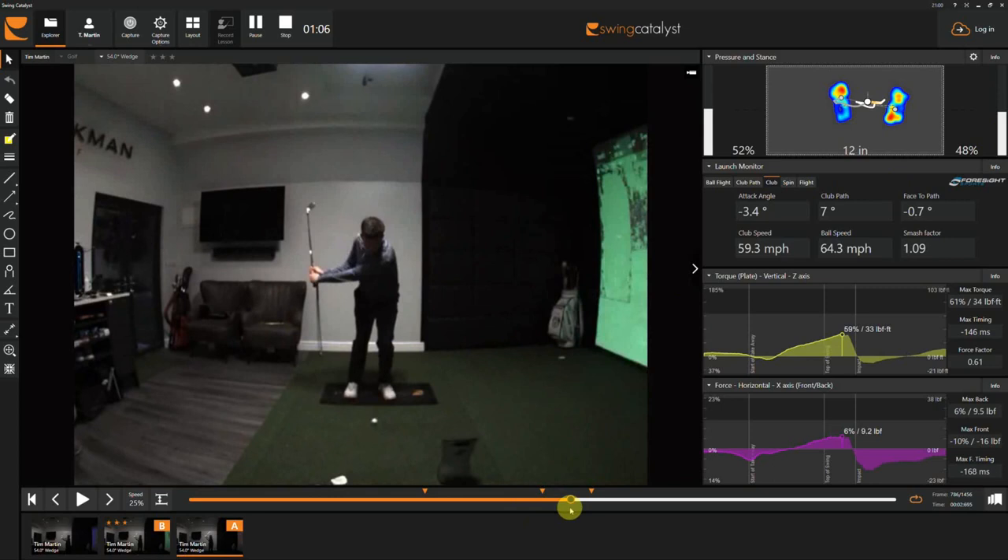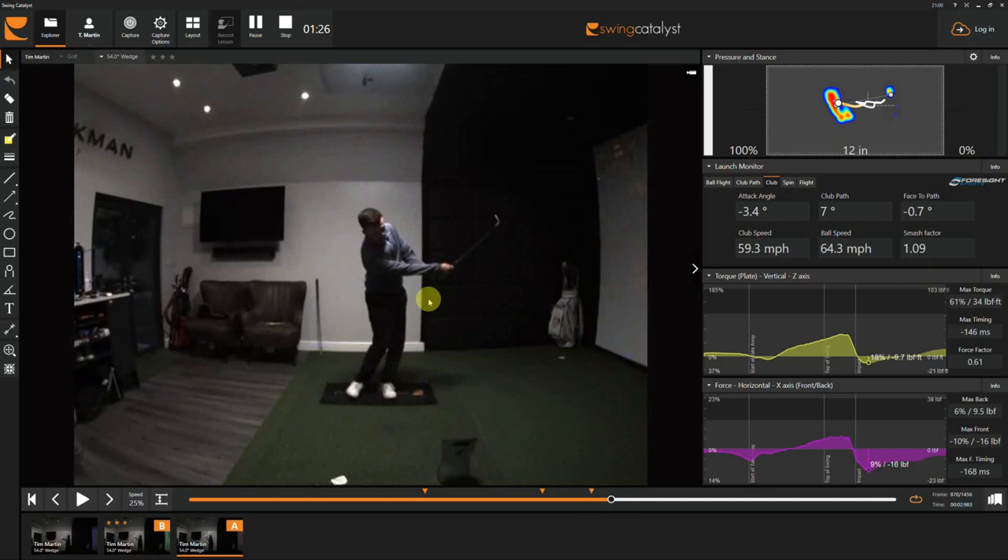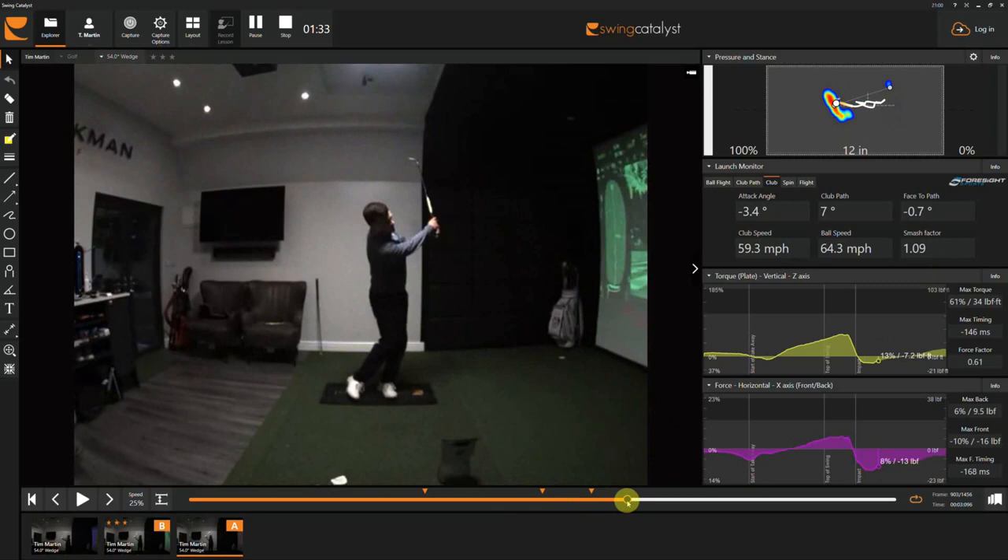So that move there — great for long game, not great for pitching. That's shifting him way too much into the toe. You can see he's got a lot of forward lean there, so it's quite strong. That's what's causing that strong smash factor of 1.09 — that means the ball speed is coming off hotter than the club speed. You'll see he's very separated through the ball. I don't like this long hand arc through the ball, and you can see the face has turned over. So that's why he's really struggling.